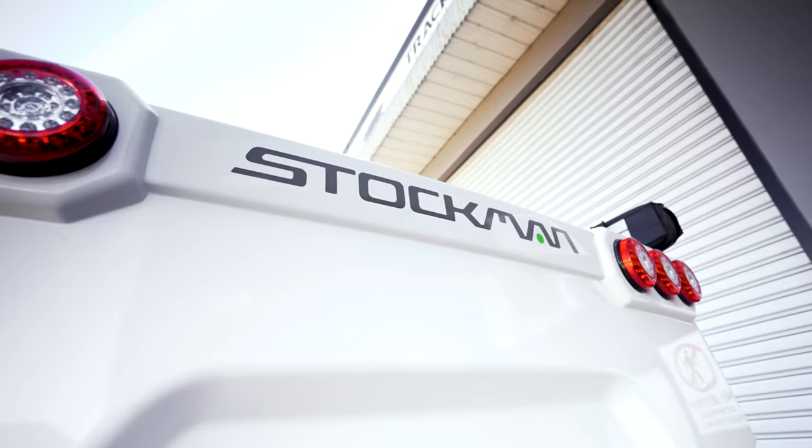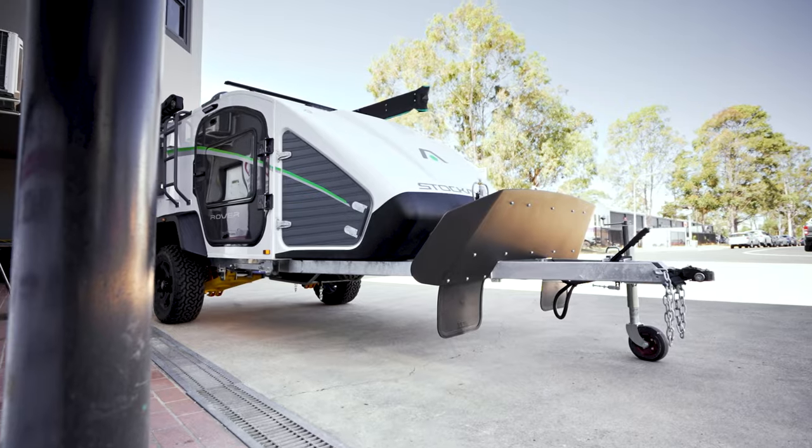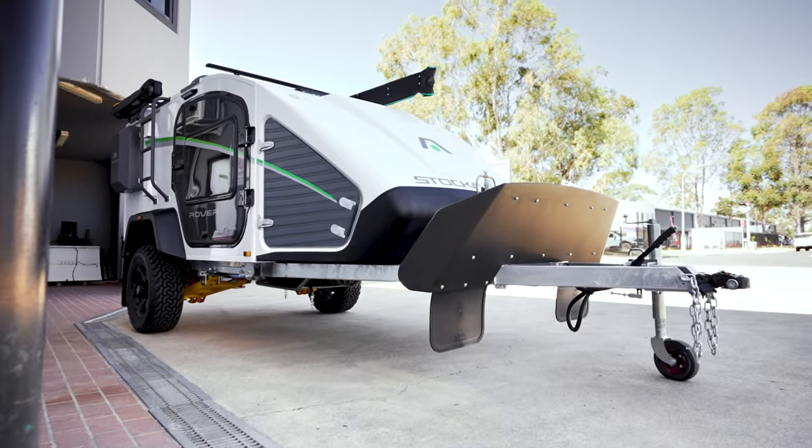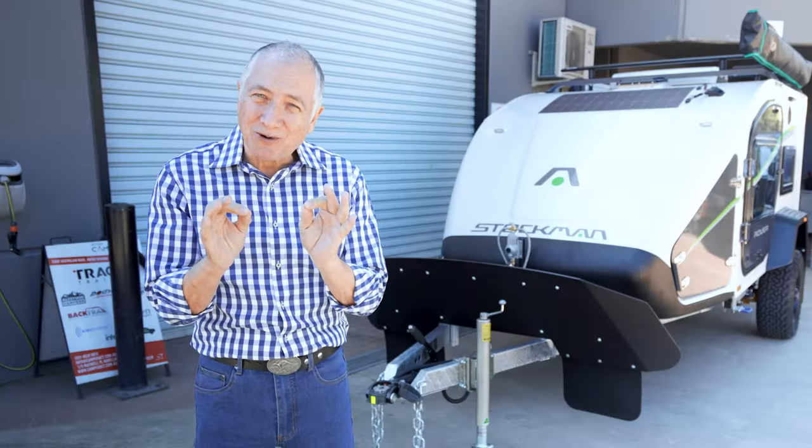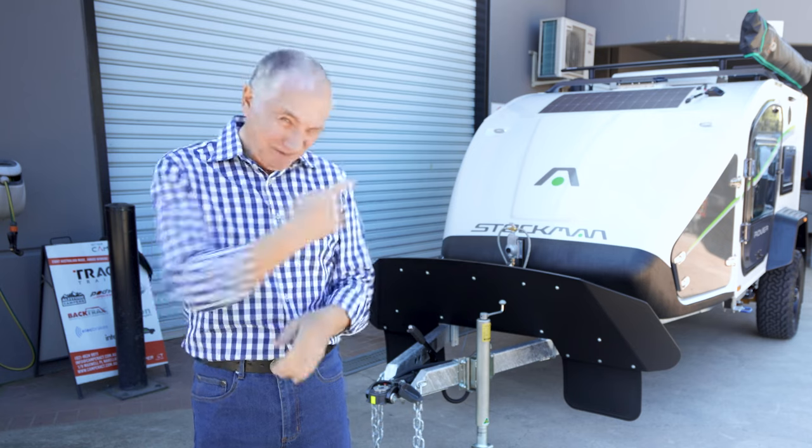G'day, I'm Scott Gibbons and behind me is the new Stockman Rover Ultra. It is outstanding, it's new, and it's thought of as the teardrop on steroids because it's so off-road capable. Want to see it? Let me show it to you.